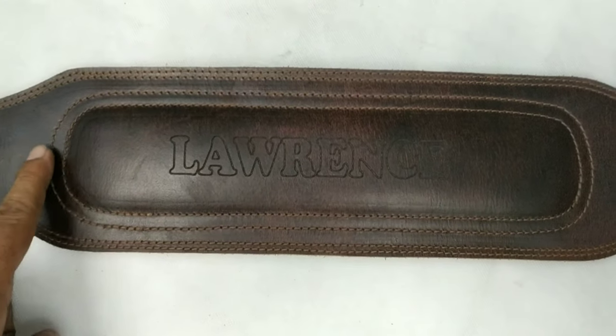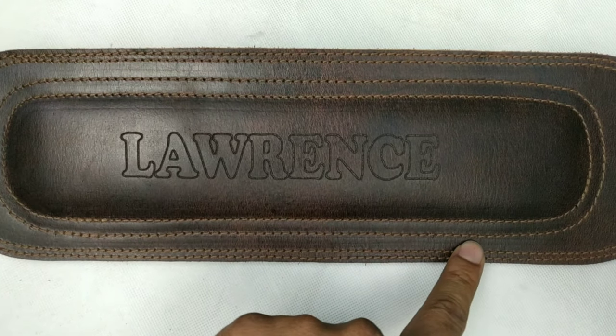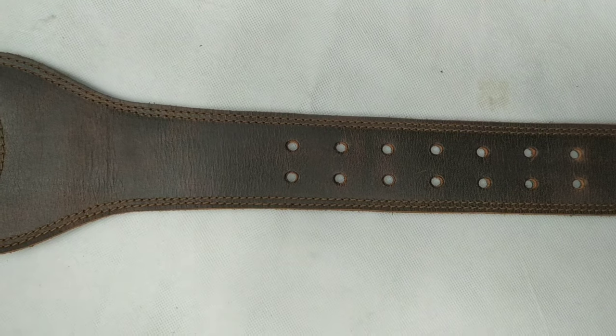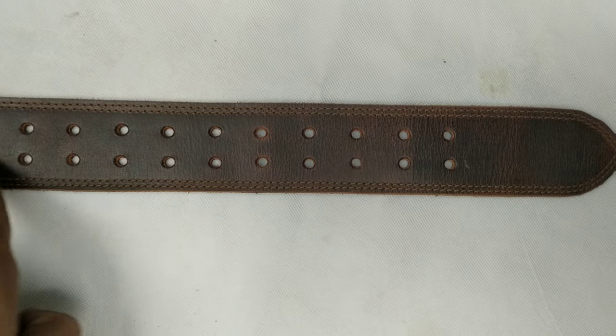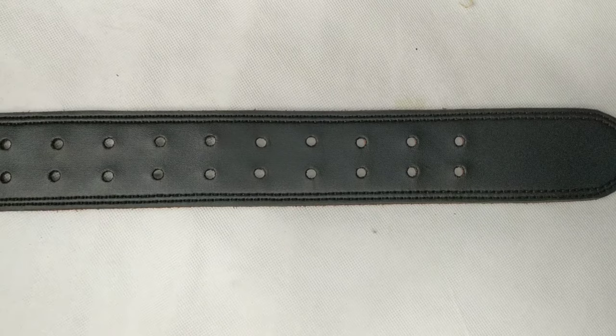This is the back support pad where we can laser engrave a name or text if you need to customize. This is the side adjusting area — you can see the super adjustable side. We have used 1.5mm thick PVC leather.